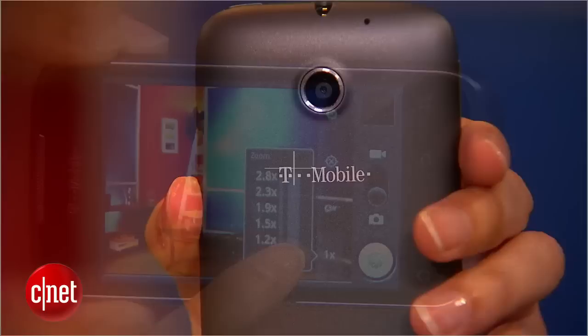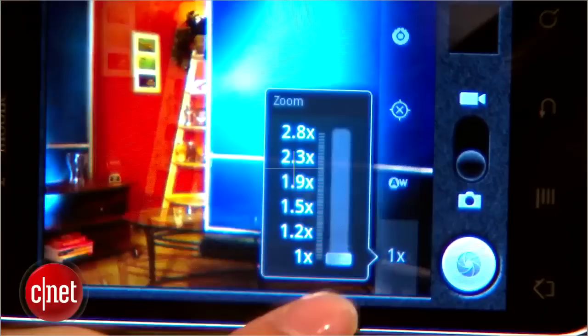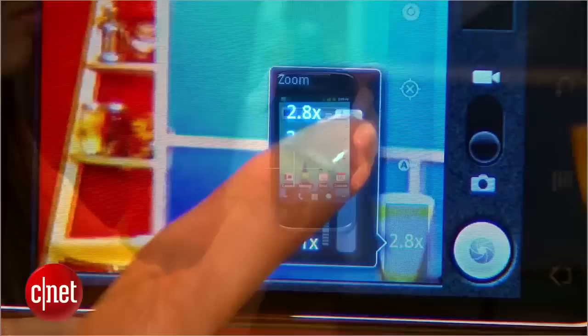On the back, you also have a 3.2 megapixel camera. Unfortunately, while it does have some features like a 2.8x digital zoom, it doesn't come with flash, so you can forget about taking pictures in low light areas. A front-facing camera is also not included in this handset.